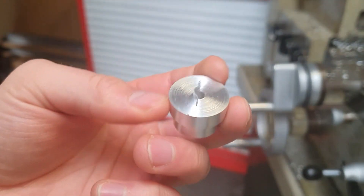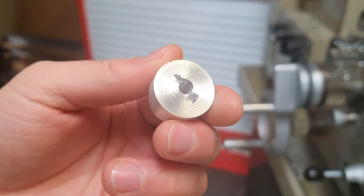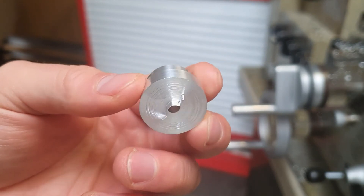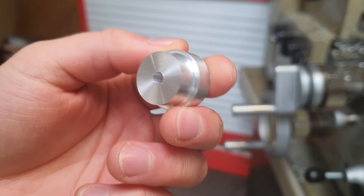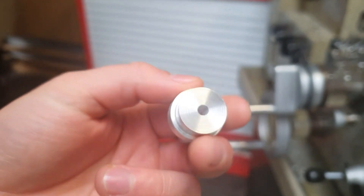Now we've got our finished piece here. As you can see, on the back it is in need of a bit of facing off and cleaning up, but that's parting off. Thanks for watching everybody and I will see you in the next video.